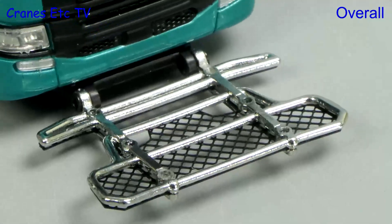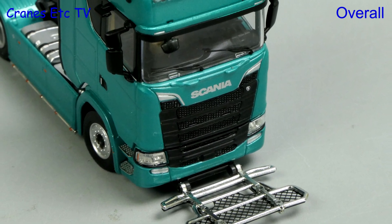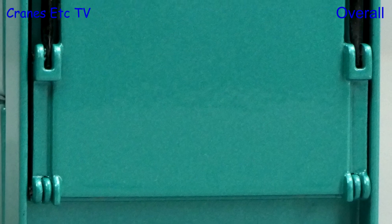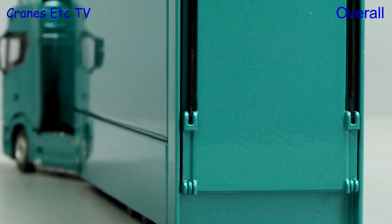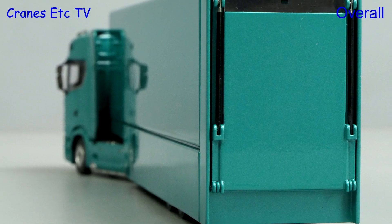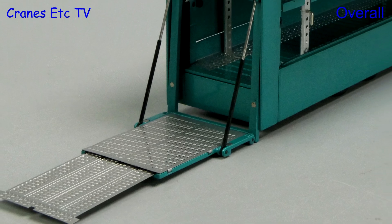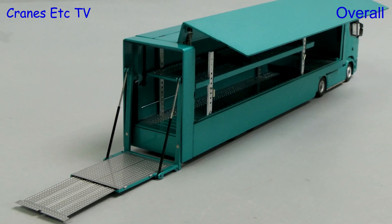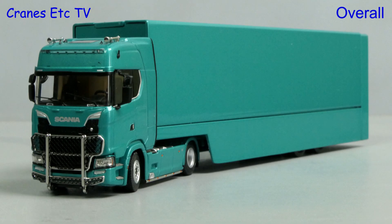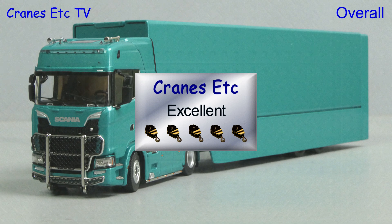This is a very high quality model in 1-64 scale. In terms of detailing and functionality it doesn't seem to lose out in comparison with 1-50 scale models, and the high metal content also gives it that quality feel. Overall, this is a really nice model of a Scania and car transporter, and for a model in this scale it is certainly excellent.